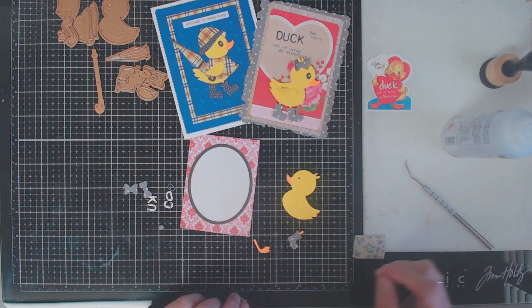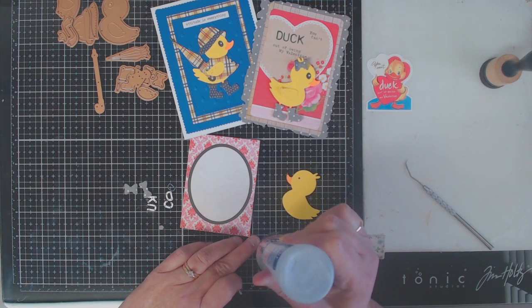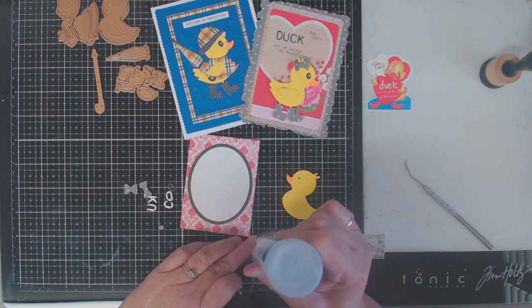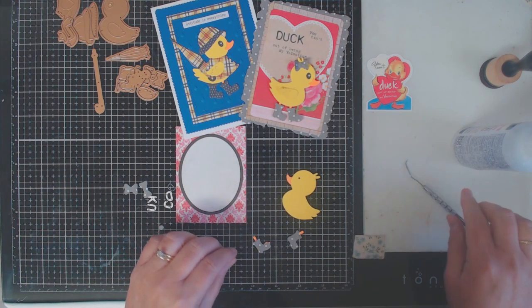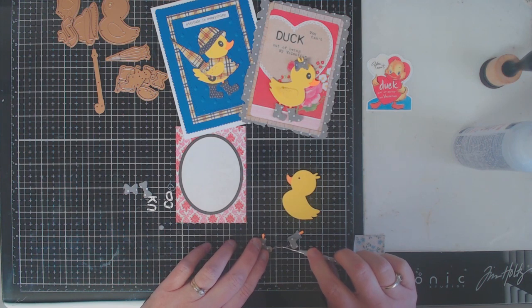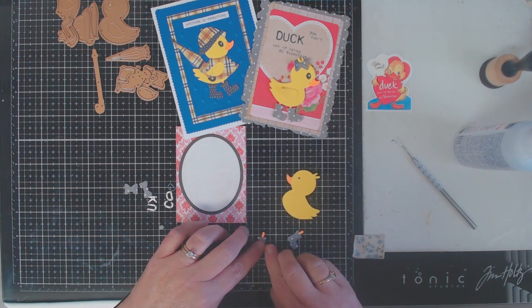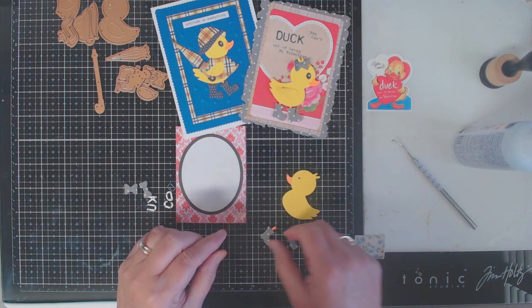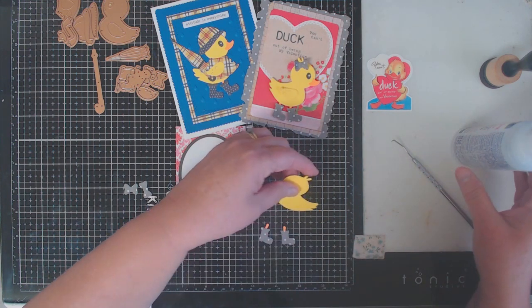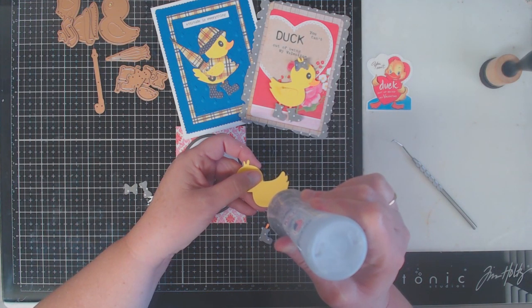Once you have both boots glued together, just turn them upside down to give them a minute to dry. Then once they are completely dry you can adhere them to your little duck. Add a little bit of glue to the back side of your duck and place the feet like they're walking, then turn the duck upside down giving it a minute to dry. These pieces are little and will come loose really easily, so make sure you give the tiny pieces a moment to dry.